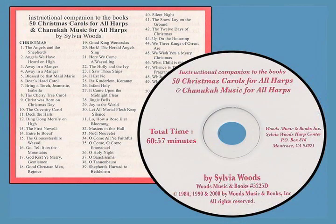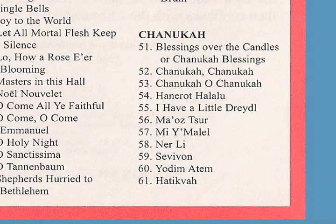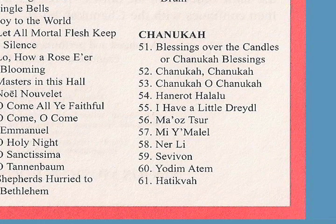A companion CD is available that includes these pieces, as well as the music from the 50 Christmas Carols book. I play the pieces at a much slower tempo than normal so you can play along with the CD while you're learning.